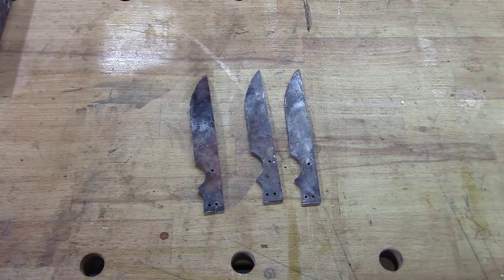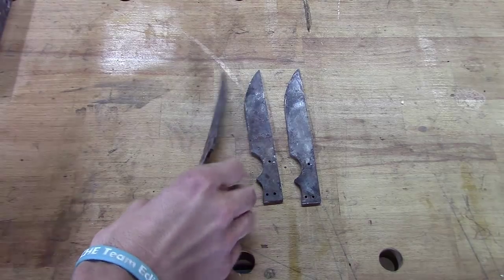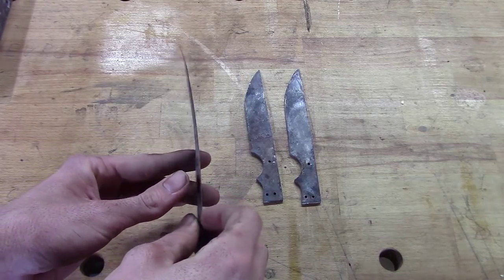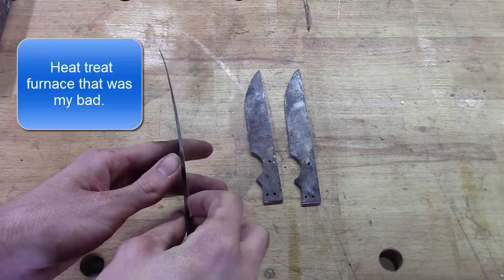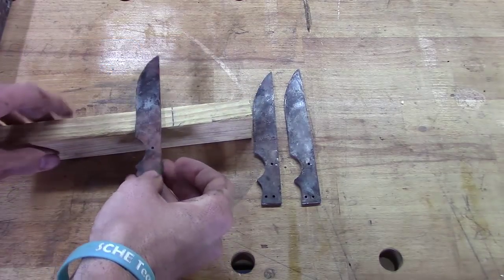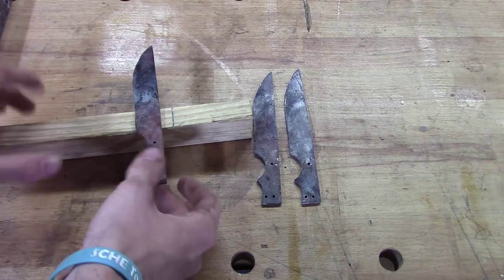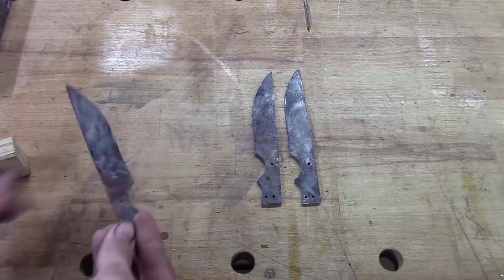Hey guys, welcome back from Classic Work. I've got an interesting project going on this morning. We've got some knives here that got bent in the autoclave. They were heating them up to harden them, had them sitting on a piece of stock, and apparently these blades were so thin that gravity just pulled them down and bent them. So I'm going to try to show you all how to straighten these.